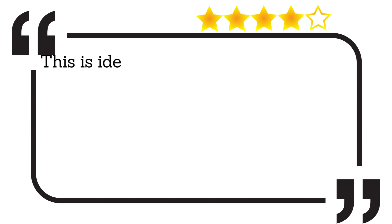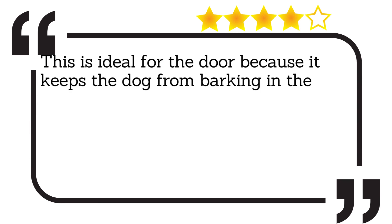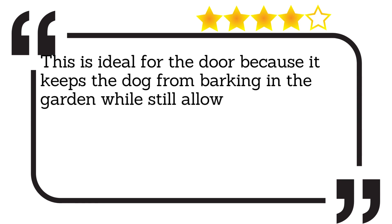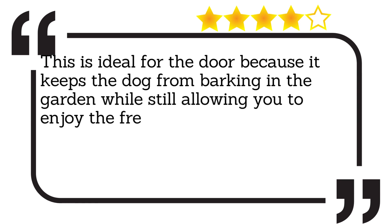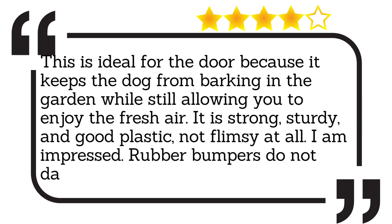This is ideal for the door because it keeps the dog from barking in the garden while still allowing you to enjoy the fresh air. It is strong, sturdy, and good plastic, not flimsy at all. I am impressed. Rubber bumpers do not damage your door jamb.